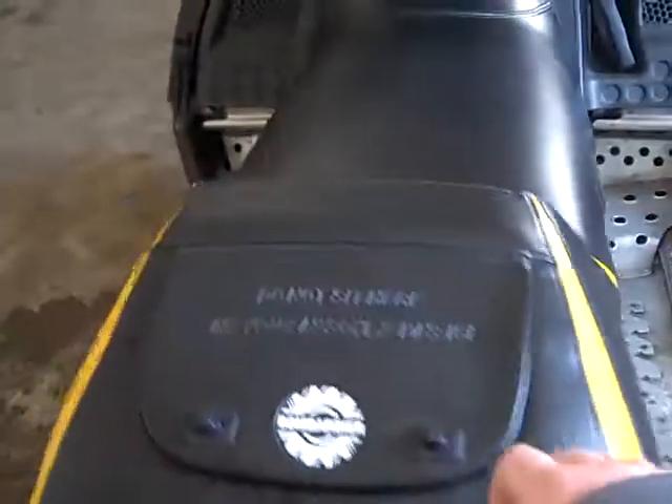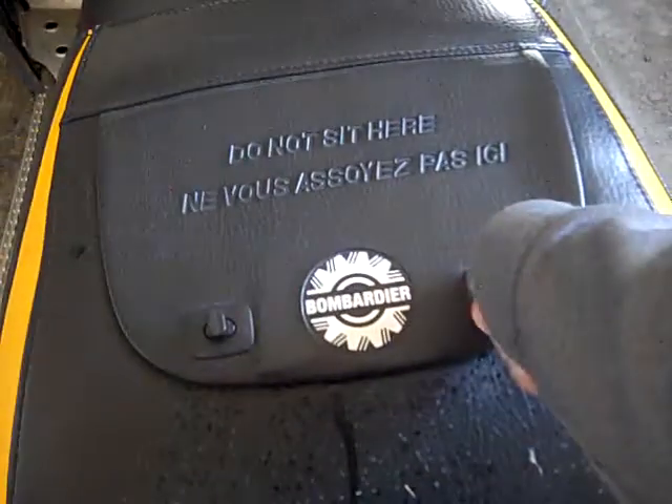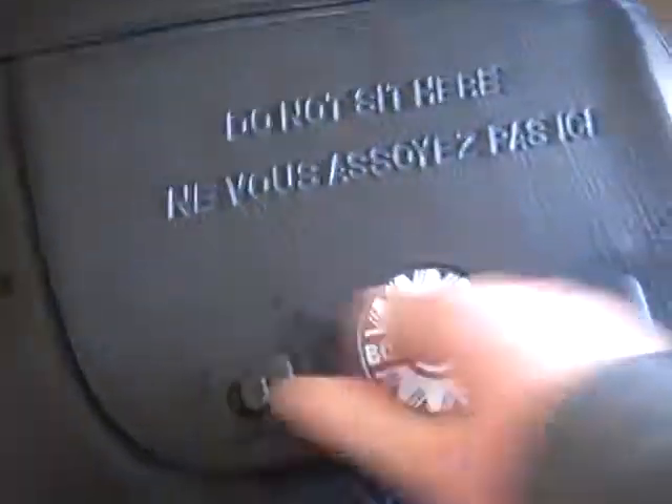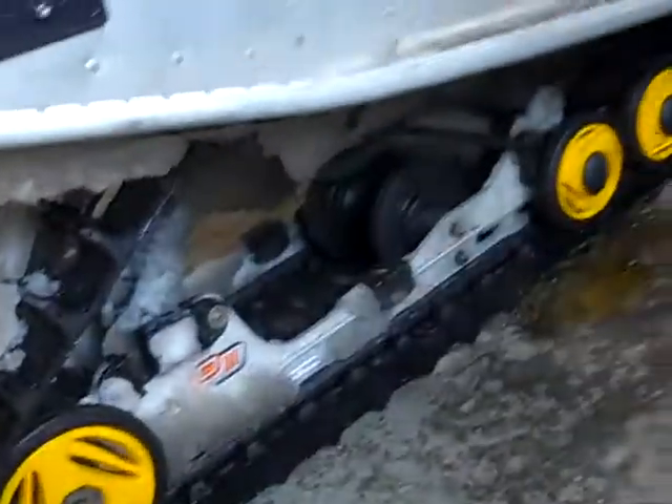Here's the storage compartment. There's nothing really in there. Here's the flap. My dad just took it out for a ride, so that's why there's a lot of snow on it.